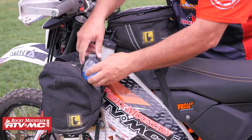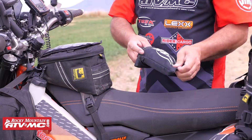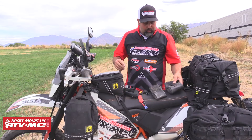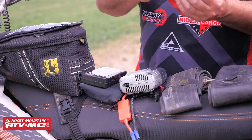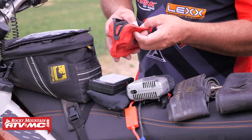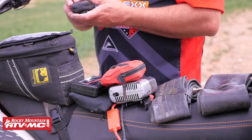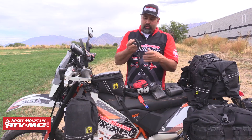Now moving to this other side, there are more pieces in here. The first thing coming out is my Tusk portable power and jump starter, and with that are the jumper cables. I've got tubes — a front tube and a rear tube — a little pump, and then a bag that has all the connectors for that pump. You've got your cigarette lighter adapter and the other parts and pieces that go with it. I also have a buddy tow strap and some rock straps.